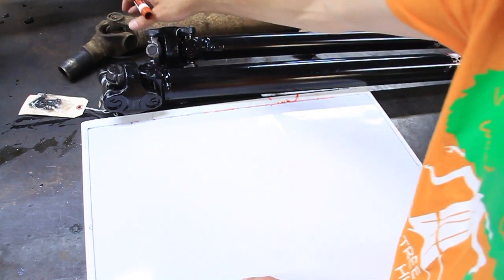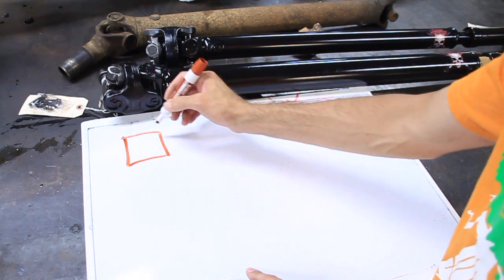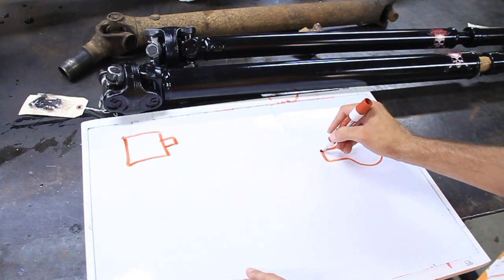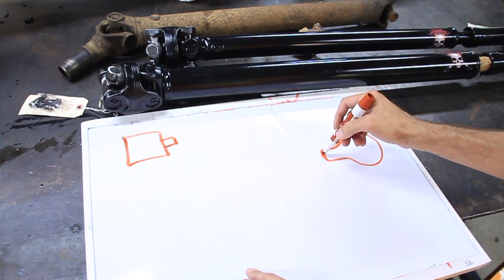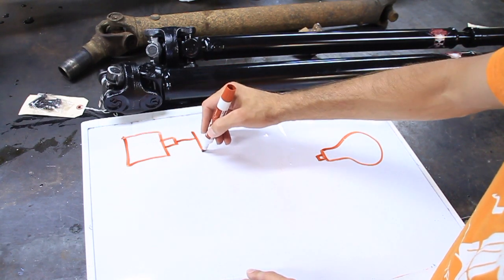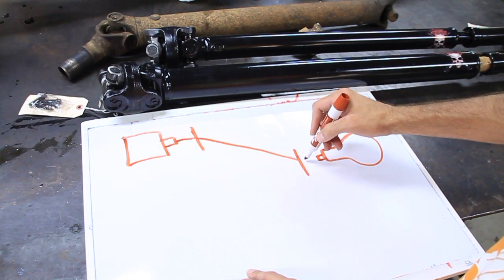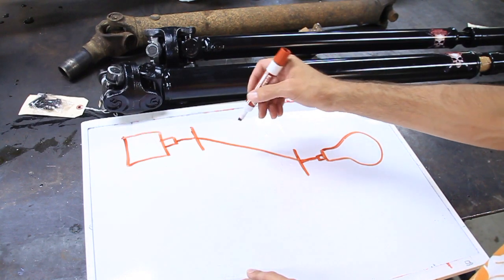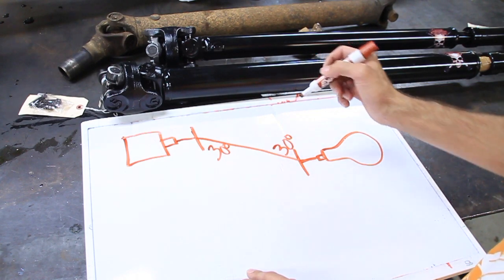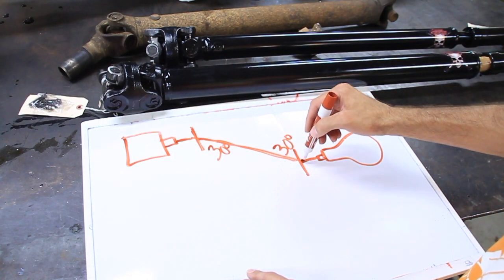Let's talk about the differences between a single cardan and a double cardan. On your stock setup, this is your transfer case, this is your pumpkin, this is your axle. So your drive shaft comes out of the transfer case, changes angle with a single U-joint, comes down, and changes angle again with another single U-joint. So if this is 30 degrees right here, then this angle has to be 30 degrees — that's the way you want things to be set up. It comes out, changes, goes down, changes back.